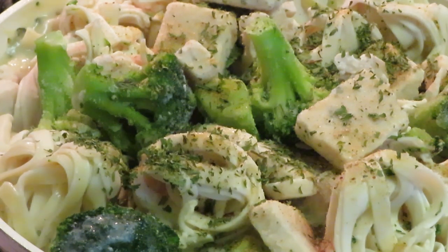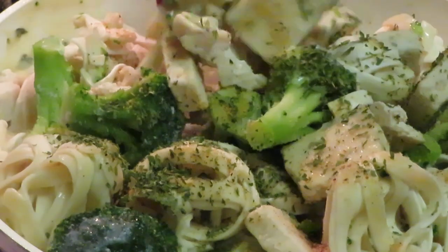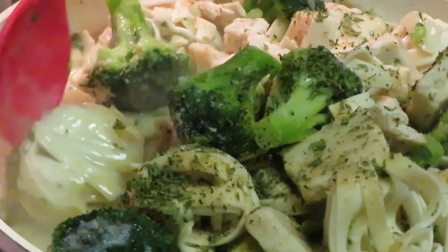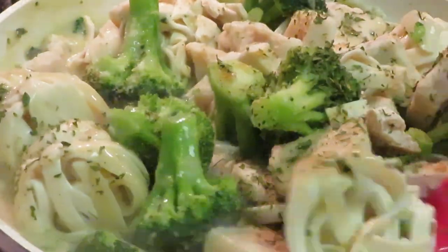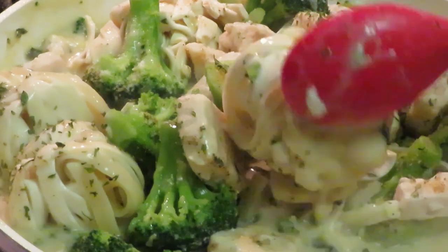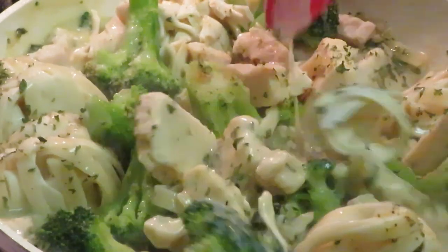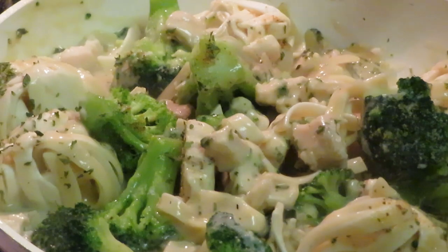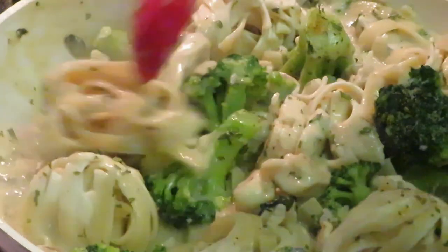I'm gonna give it a quick stir before I cover it back up — getting those noodles down to the bottom so they loosen up. These broccolis are huge, like little mini trees. We're not big on greens in this house, but we do take vitamin supplements every day to make sure we stay healthy. Some people just aren't big on greens and that's okay — we make sure we supplement.